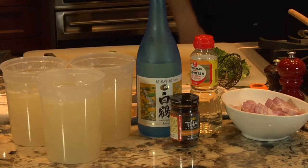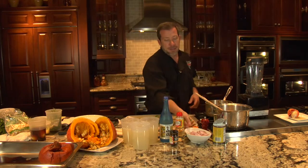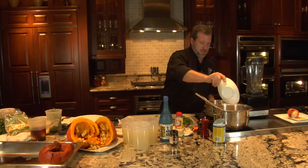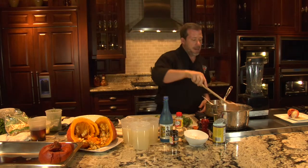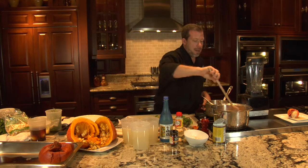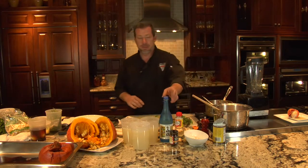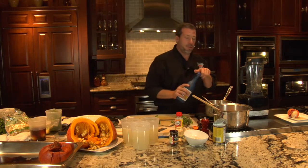We're going to start out like you'd start out just about any other soup. We're going to go with a little bit of butter, melt it, and add a touch of red onion — about one whole red onion. We're going to stir and allow that to get a nice sweat, letting all the liquid release from the onions.